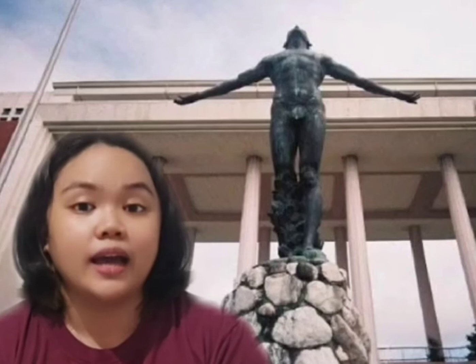Every month of graduation, the UP Oblation is surrounded by beautiful sunflowers that symbolize new beginnings. Now, I will let you take your time to look at this wonderful creation. Thank you for listening and enjoy!